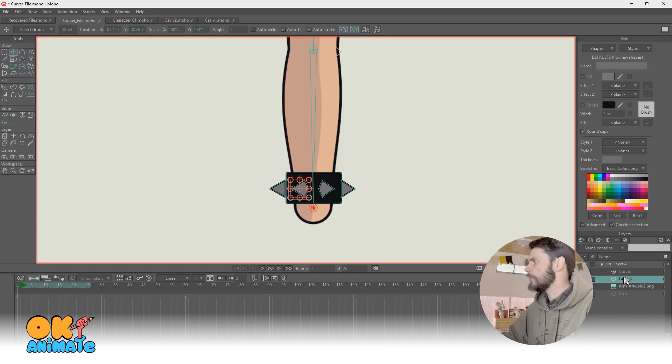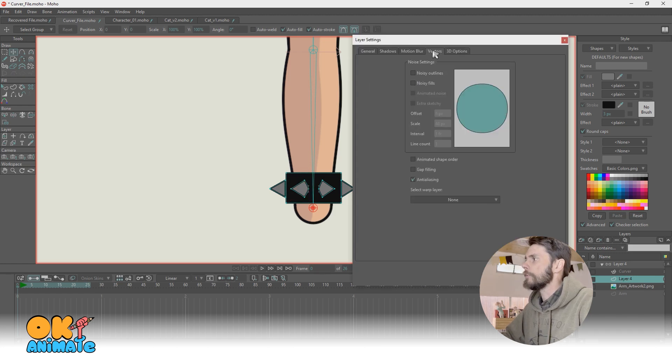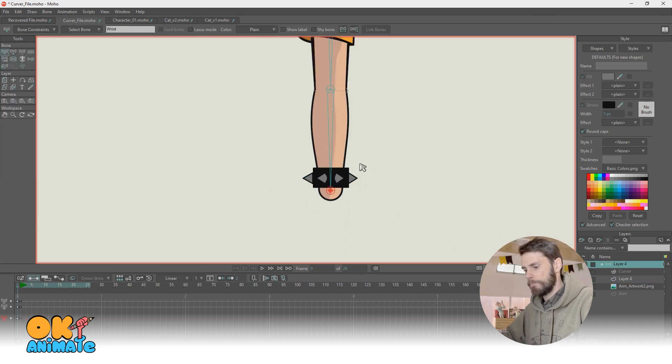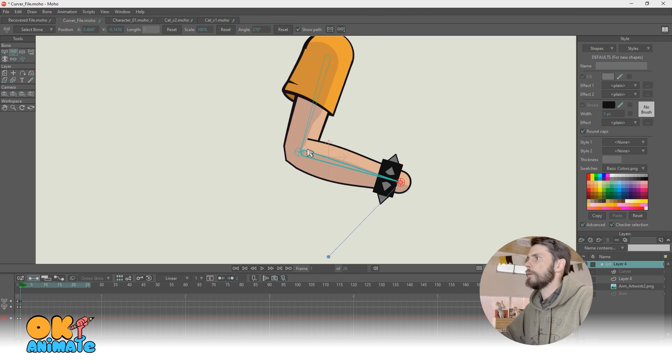You could attach it to your bones if you want. But the way we do this is: double click your layer, come to Vectors, and right down here there's something called Select Warp Layer — and we're going to attach it to our curver. When you hit okay, it all works. It's attached to it. We have movement; it's kind of squashy, which might not be the effect you're going for.